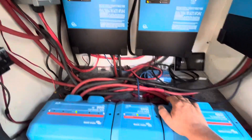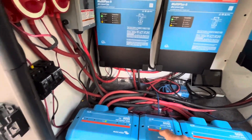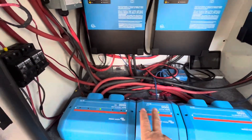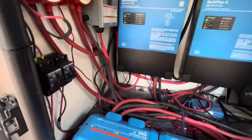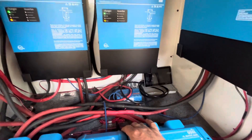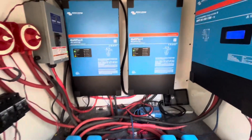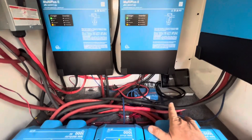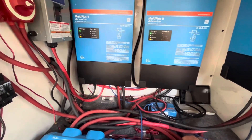Anyway, here's what I've got — my distributor, my shunt, and the power-in components. One thing I really need to do is figure out how to get this up into the cab and into my camper area. It's in a terrible spot right now, right over the kitchen slide-out, which is causing a bit of an issue — but I'll get it sorted.